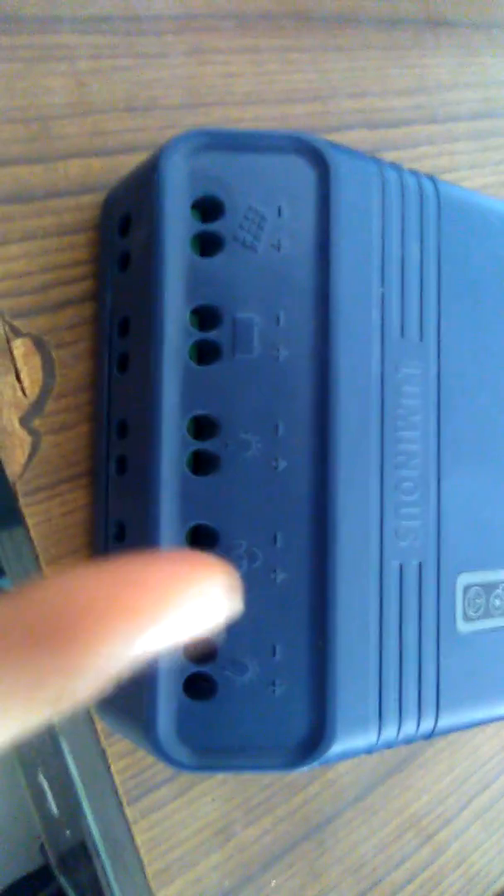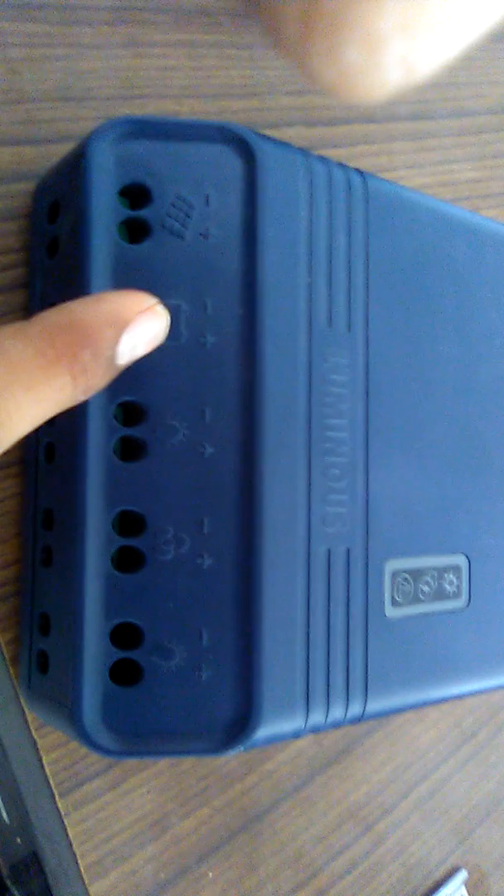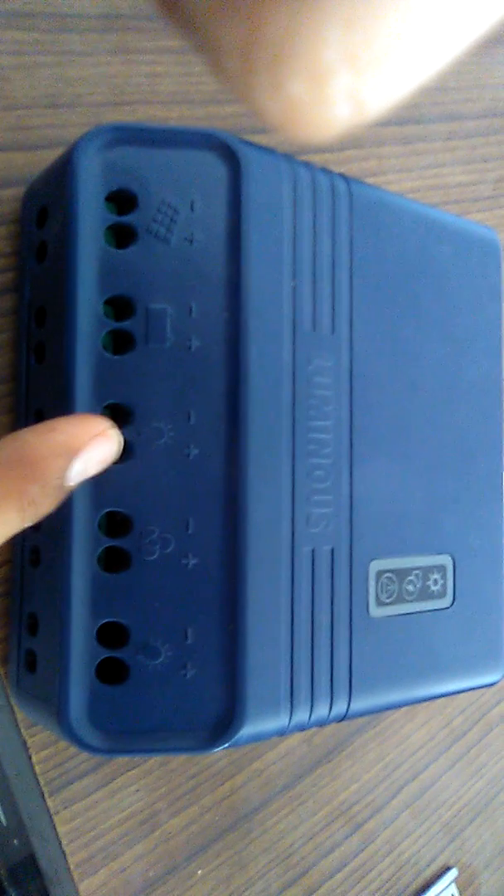This is the model number. Here you can see the solar panel connection — plus and minus. This is the battery connection — plus and minus. And this is the load connection, which provides 12 volt DC output.